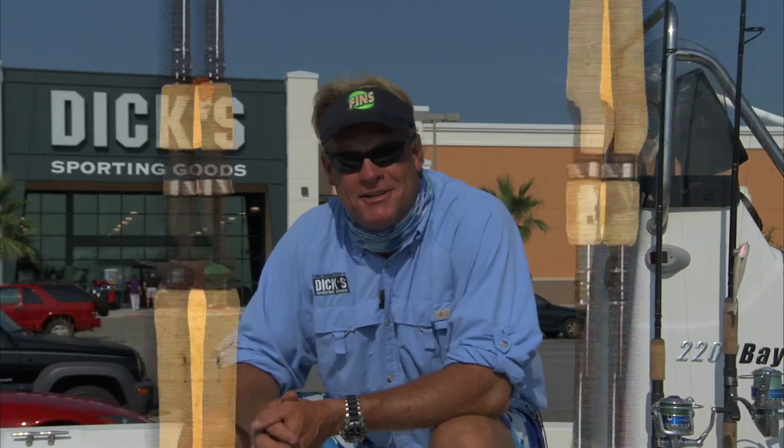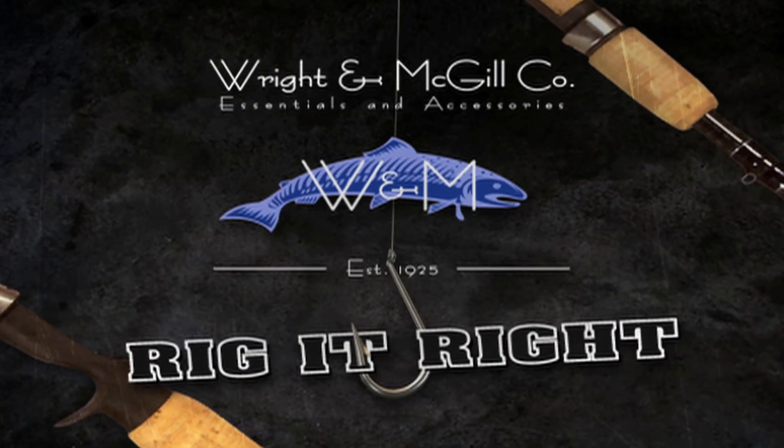There's your bait check for today. Remember, every season starts right here at Dick's. Get out and catch your fish. Rig It Right by Wright & McGill.